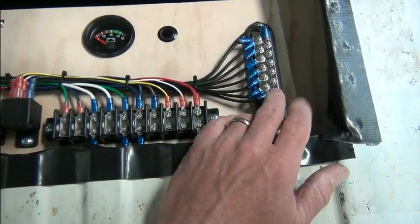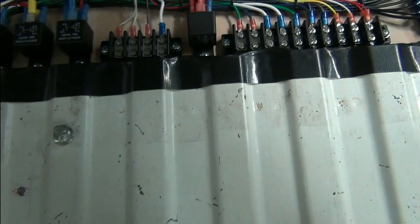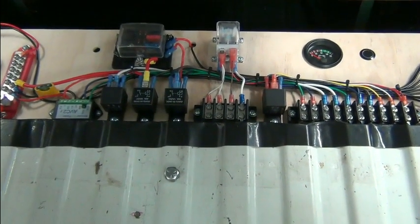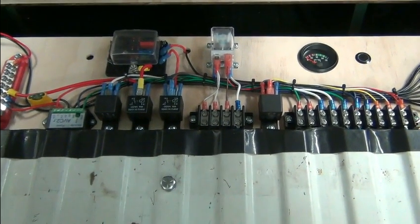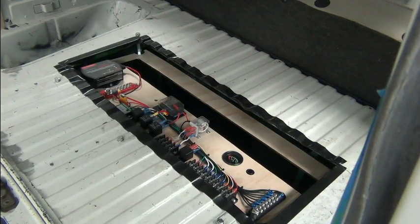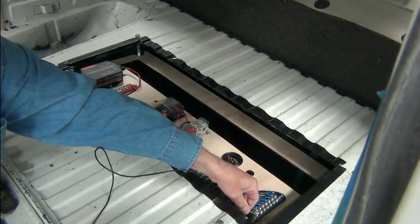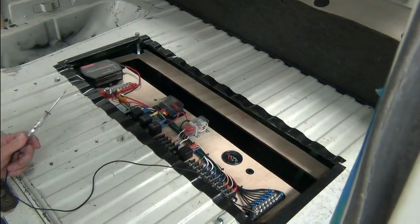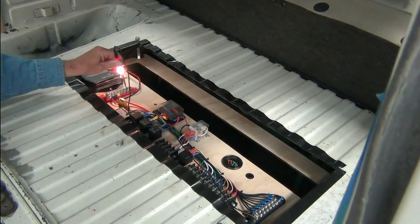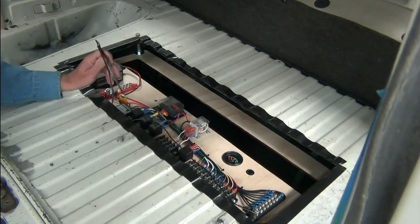We have our negative terminal strip so all our negative ground items go there. That's what we have in the back. Once it's completed, using your schematic, you want to test things as you go along. Let me hook up my test light, connect it to the ground, and we'll take a look at what we have. We've got our unswitched 12 volts — just what we should have. We don't have anything at our fuse block yet because the ignition is not on. We've got 12 volts there.